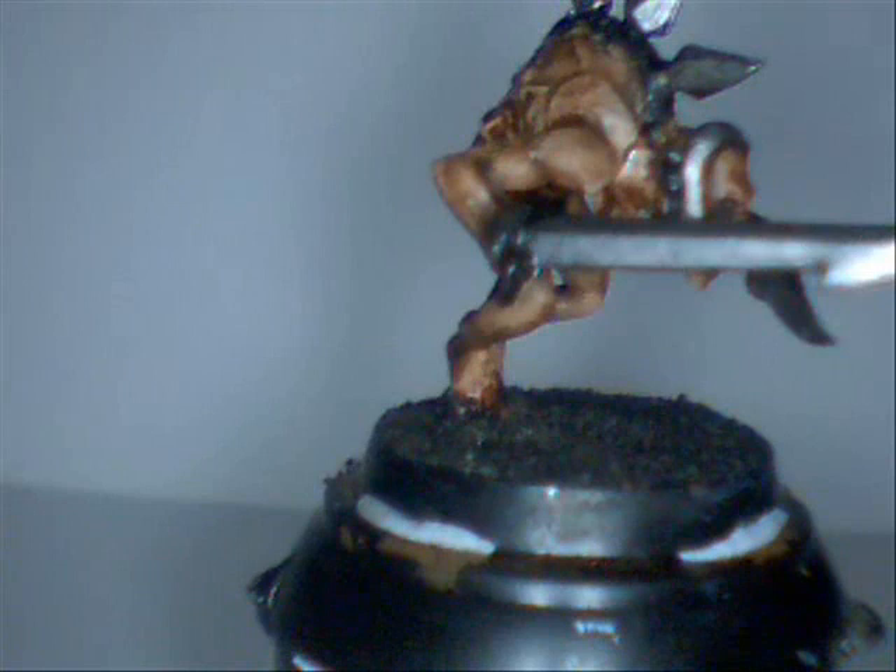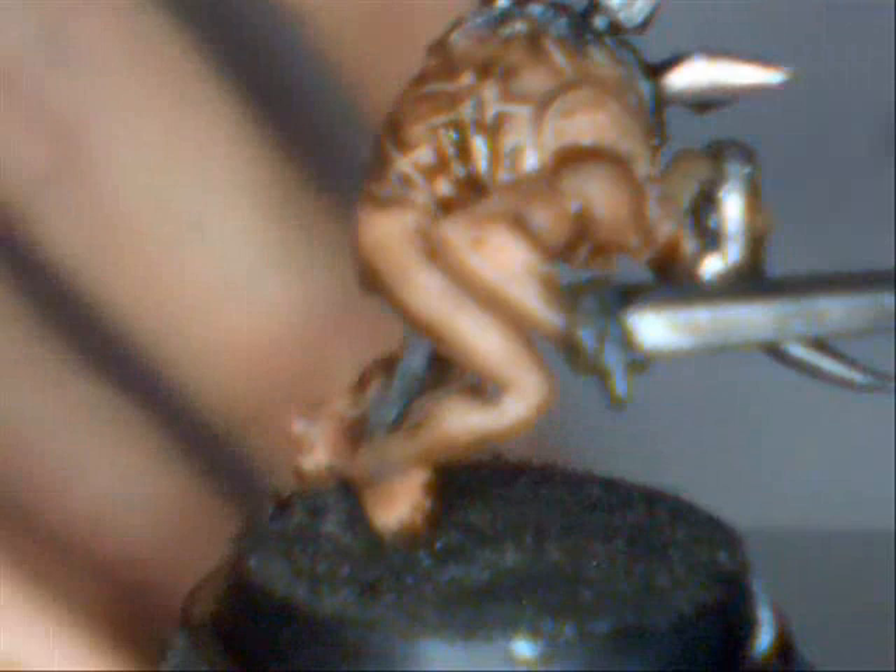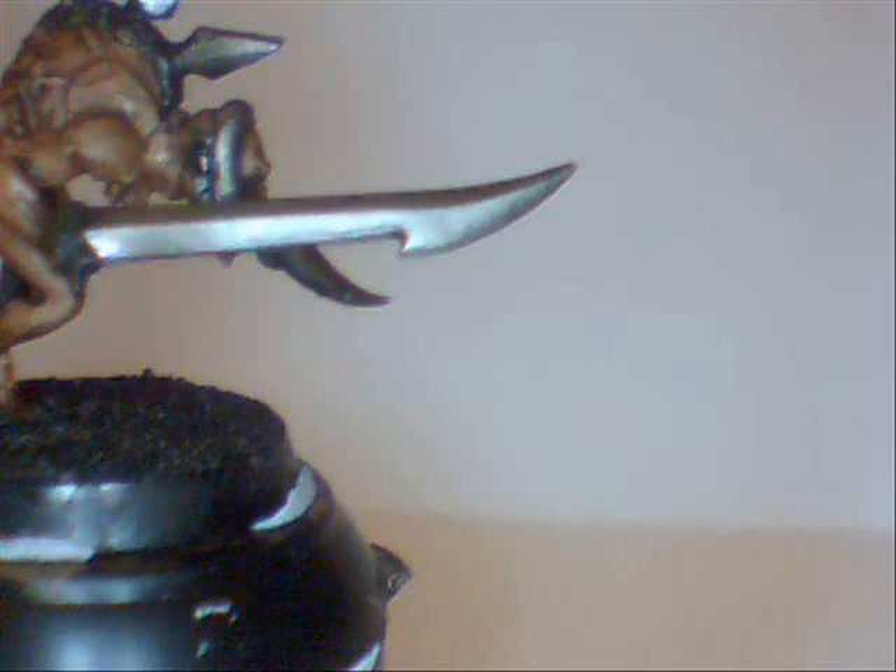Now we get out that ever useful metallic wash, Badab Black, and we paint it to all of the areas that were painted Bolt Gun Metal in the previous stage. These are the blades, the spinal spikes or trophy racks, the blades and the reverse bear trap on his head, as well as little things stuck in his arm. Once all the Badab Black has dried, we move to the next step.